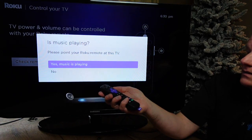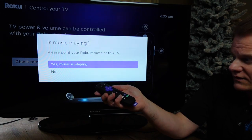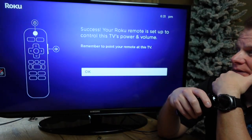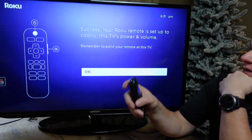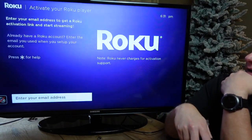Point the remote and, as you can see, it is automatically controlling the volume right now. That one worked — success! It's now set up to control the TV's power and volume. Remember to point your remote at this TV.